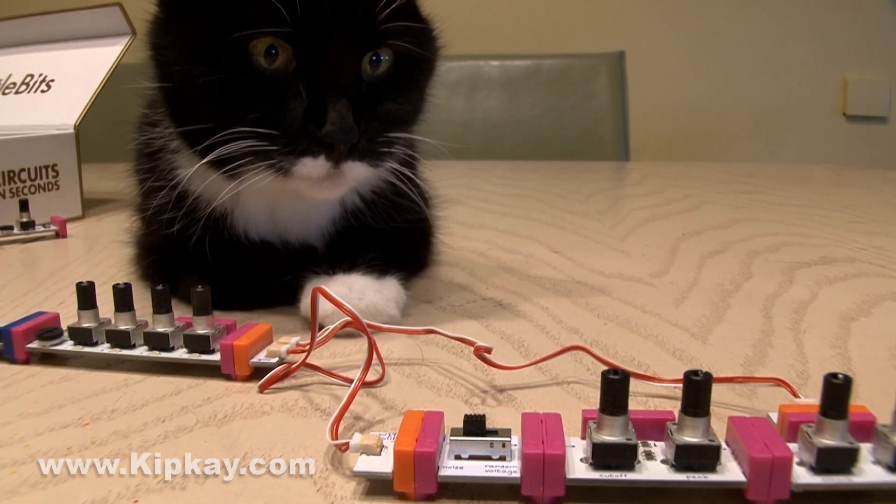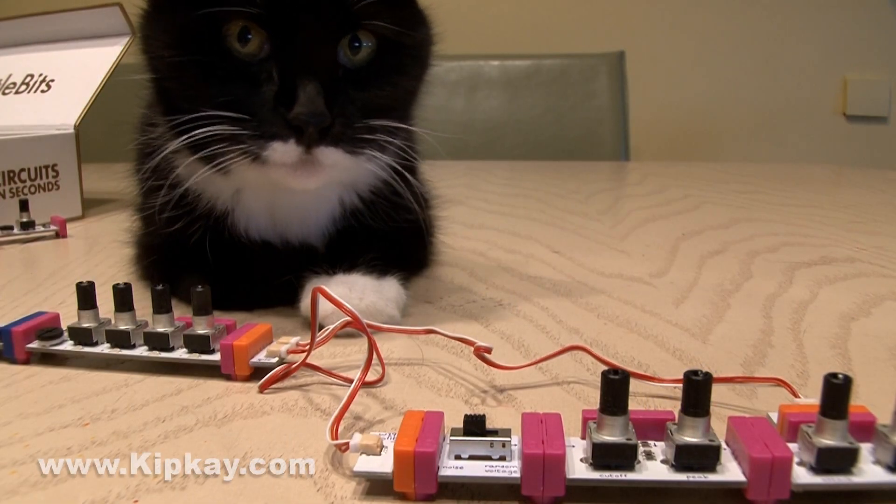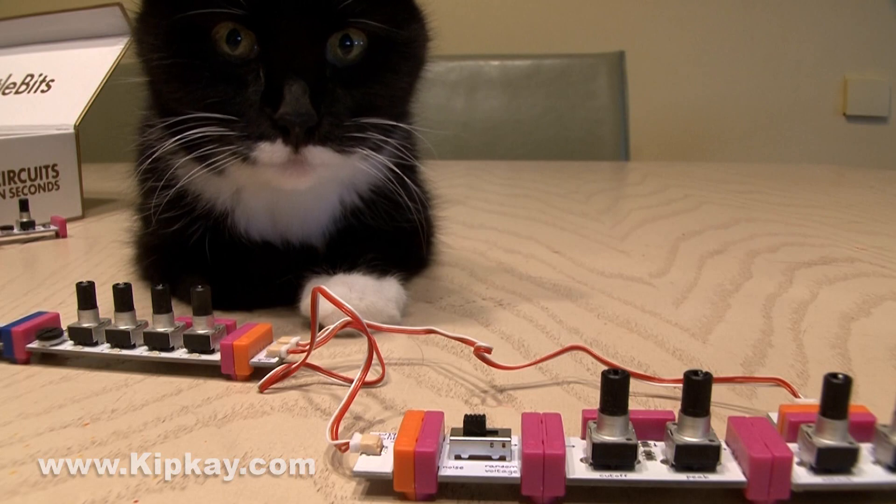So that's LittleBits Percussion and Synth Party. Thanks for watching, good luck in the giveaway, and I'll see you next time.